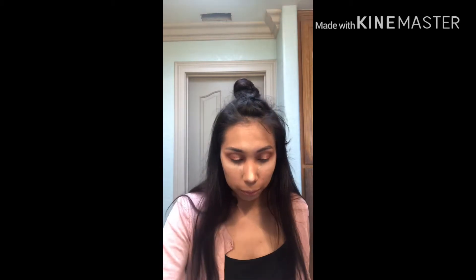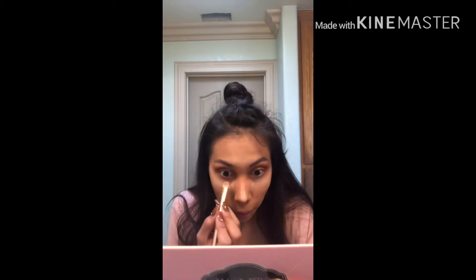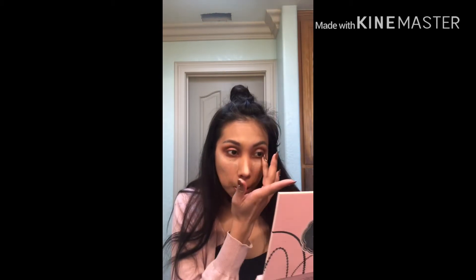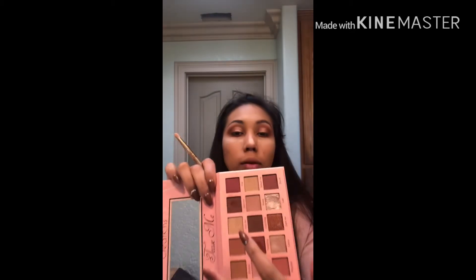Let me add some in the bottom. Let me clean this flat brush and add Innocent — the brown one right here. I'm gonna use this little brush and add Kiss Me, which is that one right there.